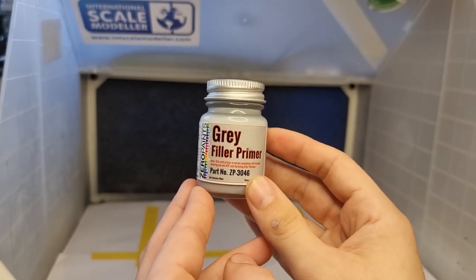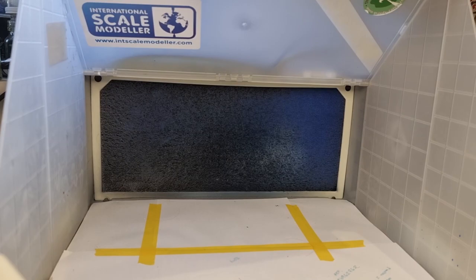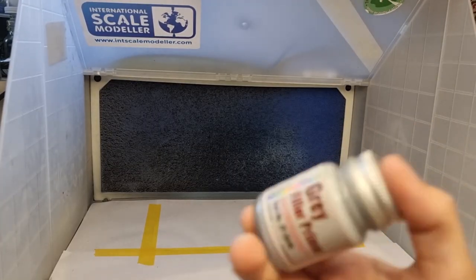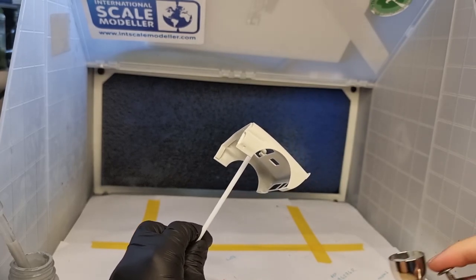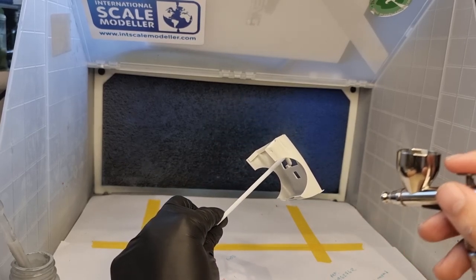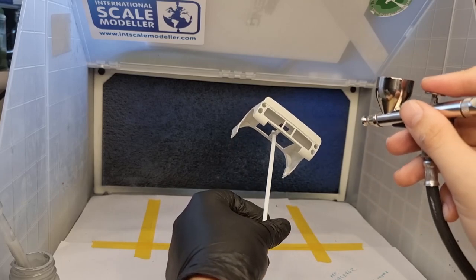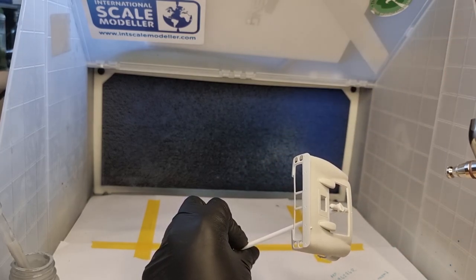Next up we're on to priming. I wanted a lighter primer — I wanted to use white but I didn't have it. The lightest I had had been sitting on my shelf for a very long time so we spent about two minutes shaking the bottle to make sure everything was mixed up. It comes straight out of the bottle, unthinned into the airbrush, and we're just going to spray it on in light coats — it's Zero Paints, which are rather hot. I've heard so many horror stories and had issues myself in the past, so I tend to avoid them, but I wanted a lighter colour so I thought I'd give it a go.